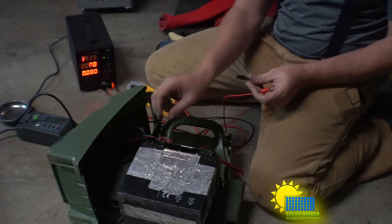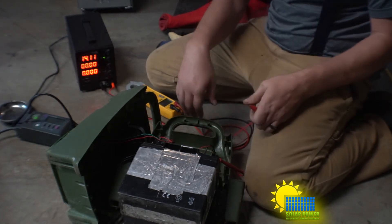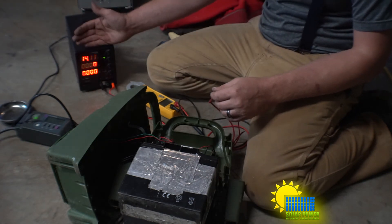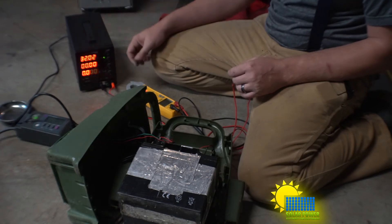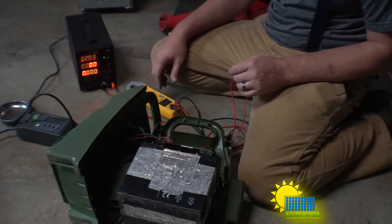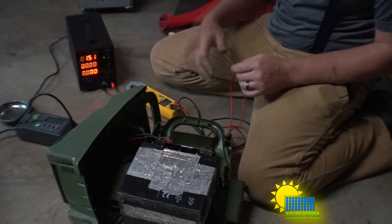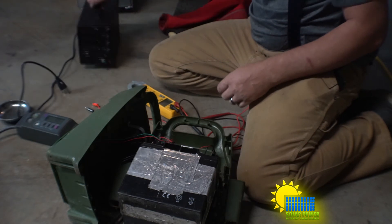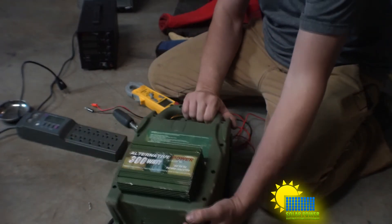I'm going to directly connect it to our electric meter. The electric meter shows 14.13 volts and the device shows 14.11 — very close. Bringing the voltage up to 30 volts, the device shows 32.08 volts while the meter shows 32.02, so it's slightly off but not a big deal. Then I disconnect the power and unplug the terminals and set it aside.